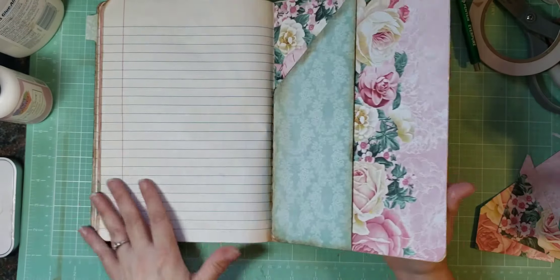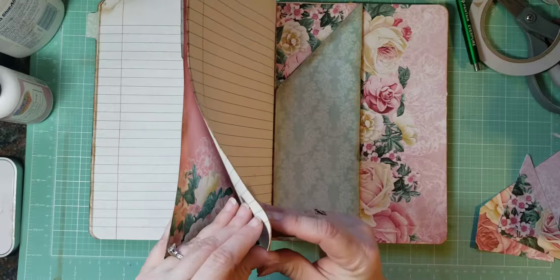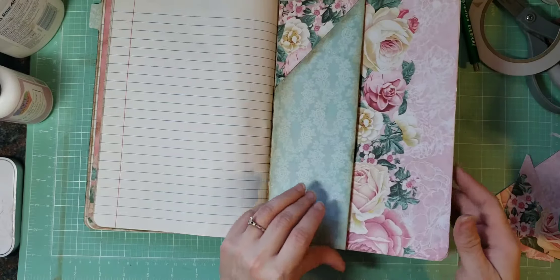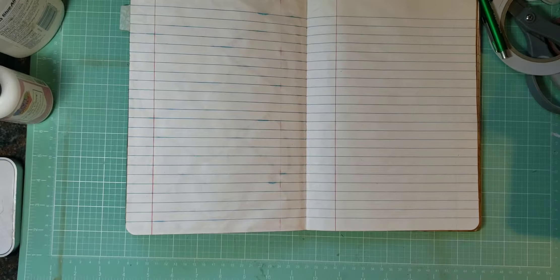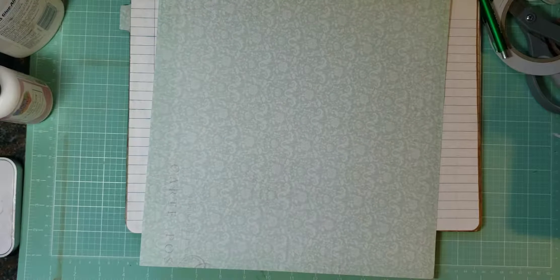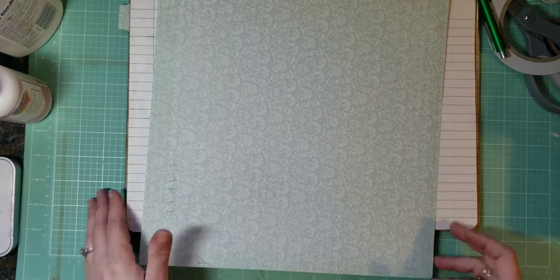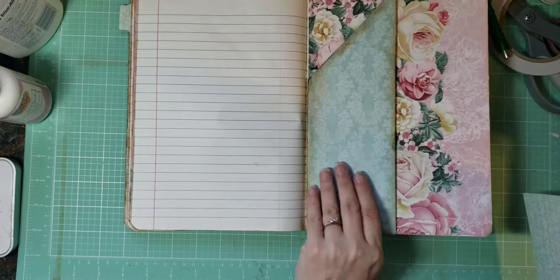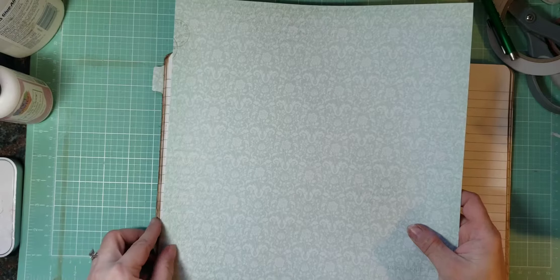Now we've got to figure out what we're going to put on the back. This one we did a pink back, this one we did a brown back, so we don't have a blue back yet. Let's see what blue papers we have. I don't have too many blue papers left — it's just that one. It's different than what we have on the front, but we want a different one than the front anyway. So we are going to do this one.